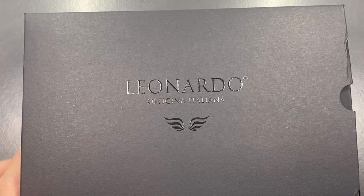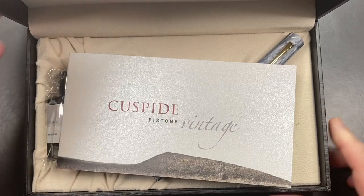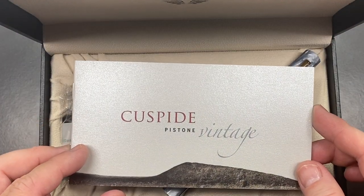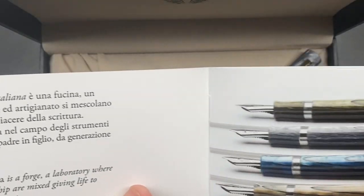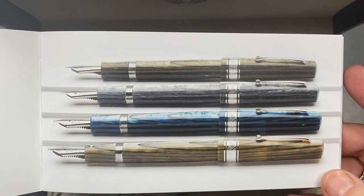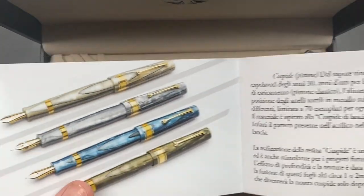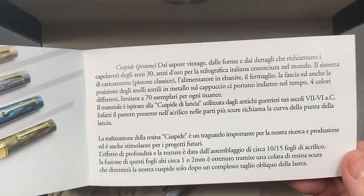Let's unbox this by removing the sleeve. You have a Leonardo Officina Italiana black box, and inside that is another box. Opening it reveals the Leonardo Officina Italiana Cuspide Pistoni Vintage. You get information about Leonardo Officina Italiana and the laboratory where they make their pens. These are available in four colors, but they are already sold out — they went very quickly. This pen is on loan to me from John at StJohnsPens.com, so I'd like to thank John for the loan.